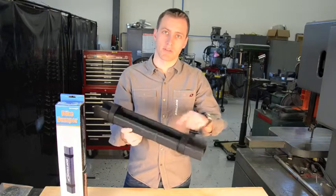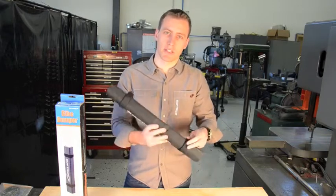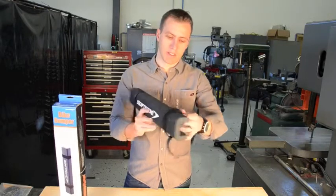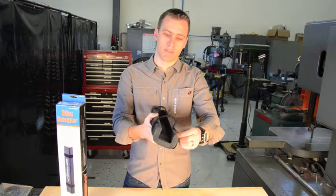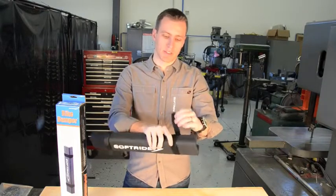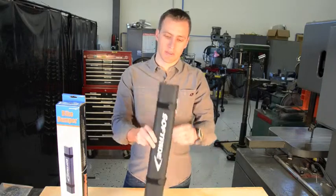It includes two soft wraps. The soft wraps expand to handle a pretty good variety of widths on the tube in the back, and then you just cinch those down once it's installed.